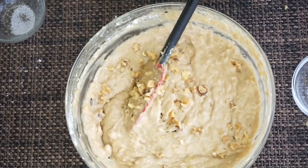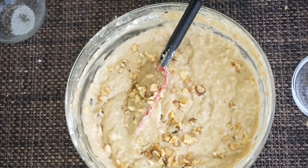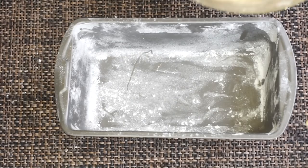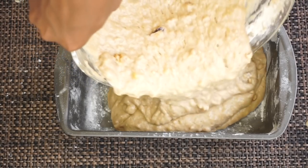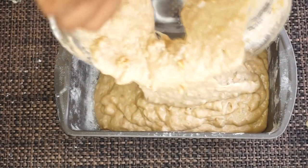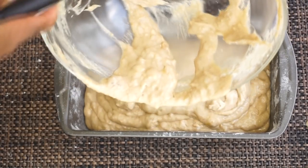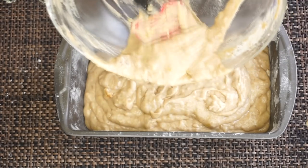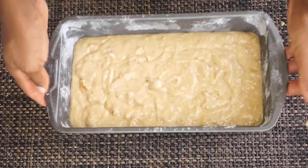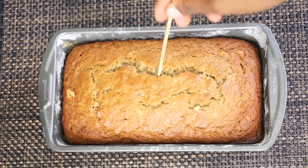I'm adding some walnuts in there because it's banana bread, but personally I do not like nuts — I'm just adding them for the sake of this recipe. Then I'll be pouring it into my baking dish. We're going to bake this at 325°F for 50 to 60 minutes. Give it a tap to remove any air bubbles, and this is what it looks like going into the oven.